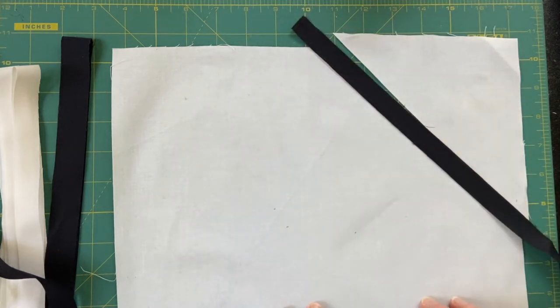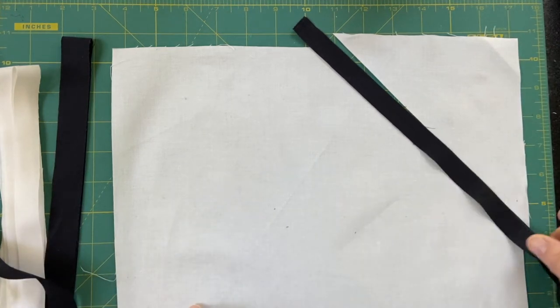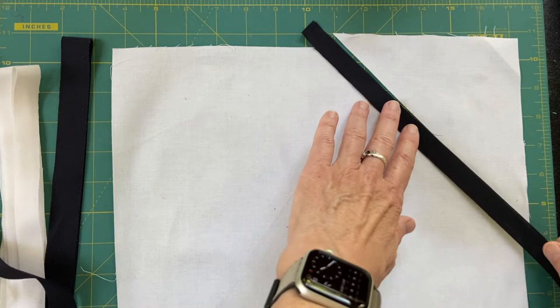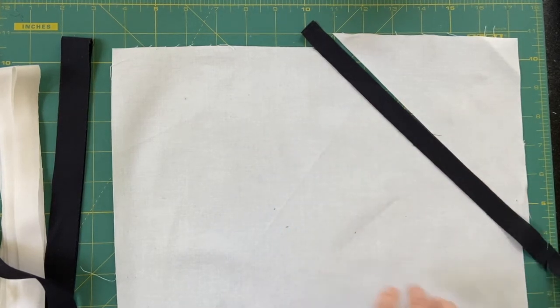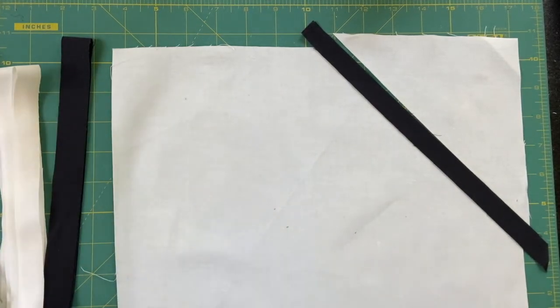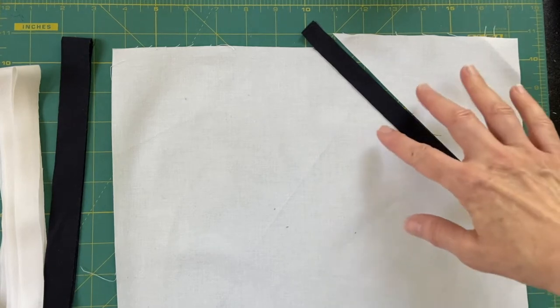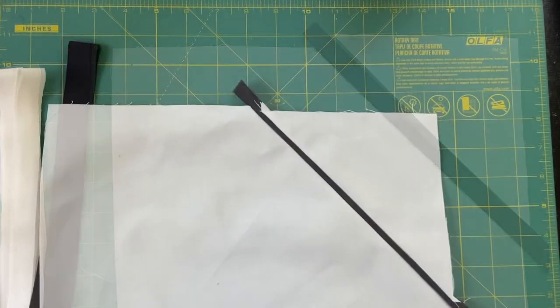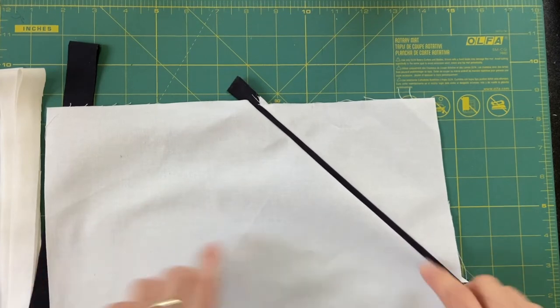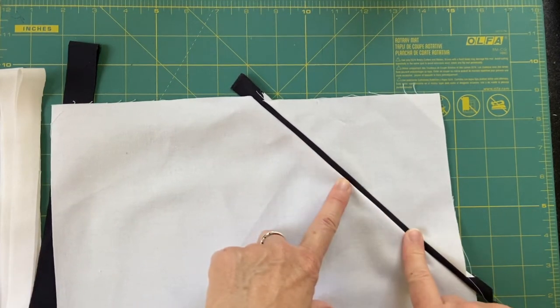I'm going to splice that in and then do one more splice through it, then do the rest off-camera because you don't really need to watch all of that. I'm cutting it down a little smaller so it's easier to maneuver in the machine. I will be careful because I've got bias on two sides. Now we have decision time for how we're going to press this seam.